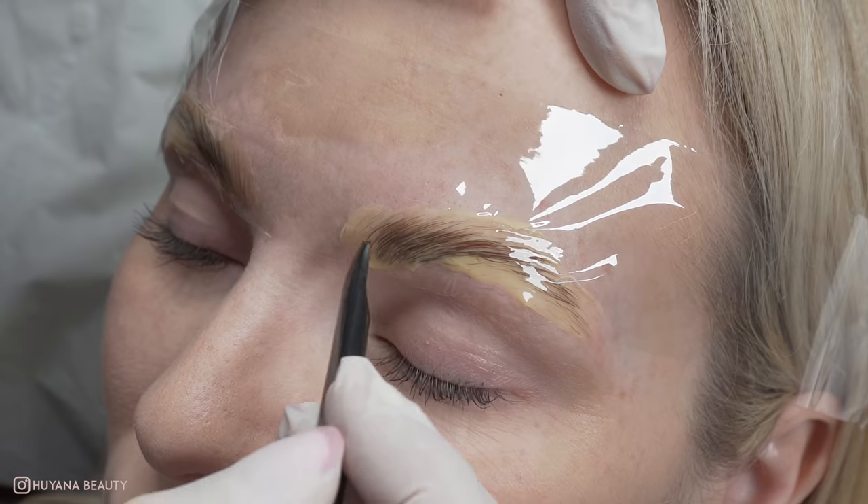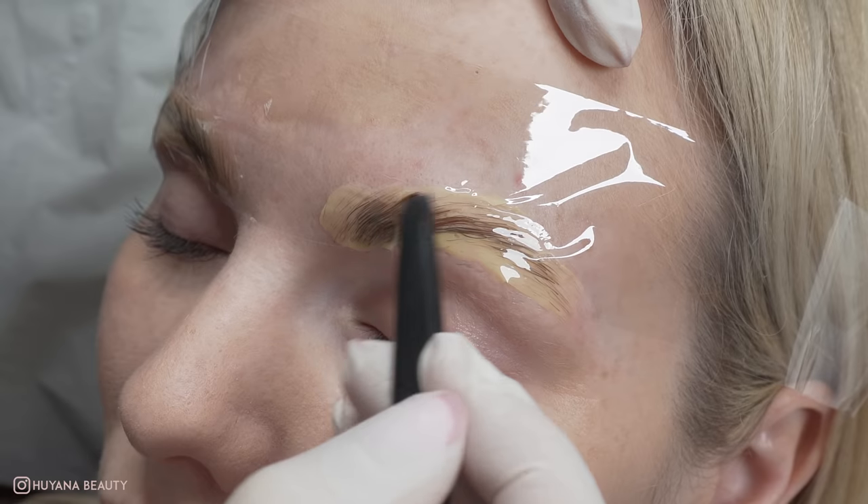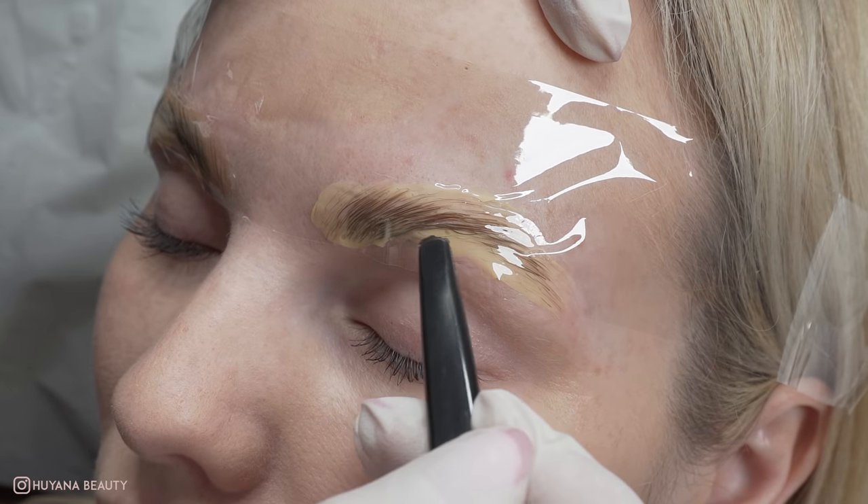Once I'm happy, I cover the brows with some fresh film and set my stopwatch for seven minutes. Whilst my timer is going, I sometimes like to use the back of my brow wand and move any hairs that I can see that need reworking.